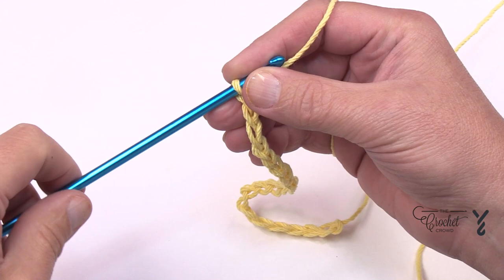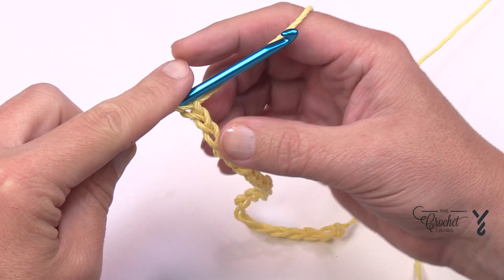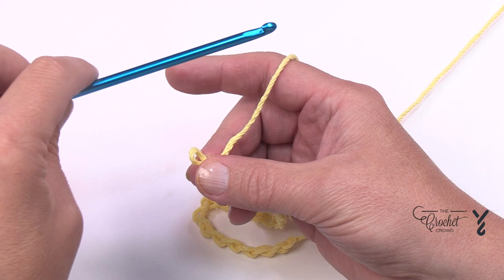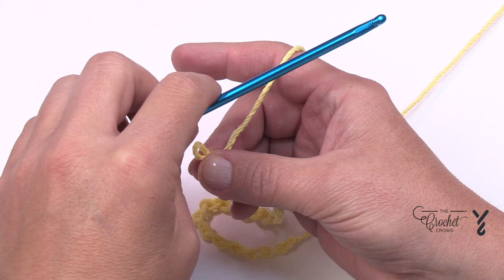I'm going to speak to you as if you're a new crocheter to Tunisian. There are video chapters so you can speed ahead, but I'll show you in slow motion for those who don't know Tunisian. What we have to do is collect this chain onto the hook. When the hook is moving in this direction it's considered the forward pass, and when the hook is going backwards that's the return pass. Think of it like a cruise ship going out to ocean — going forward out to sea — and when it's returning, it's returning back to the dock.